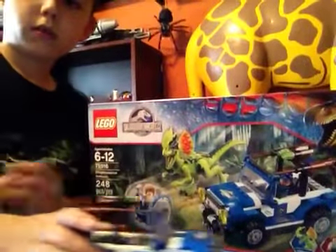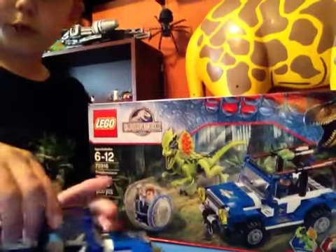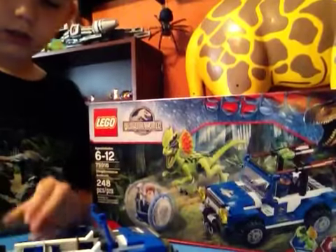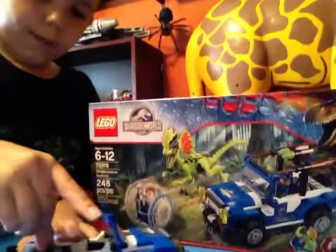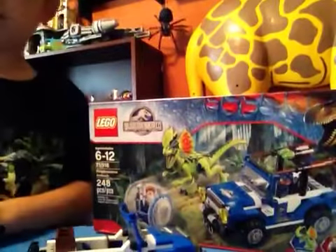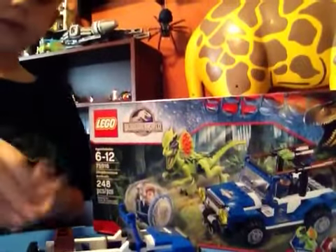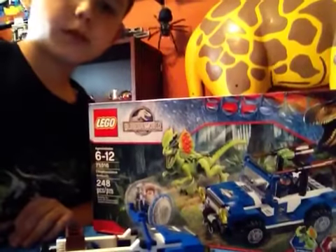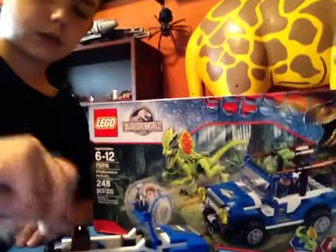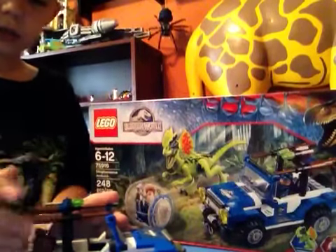The wheels move, it can drive. You can fit the ACU Trooper in there, and Gray too. The ACU Trooper also has this teaser stick, as I like to call it. After you make the back explode, you can load it back up, and then you just flip this back up.